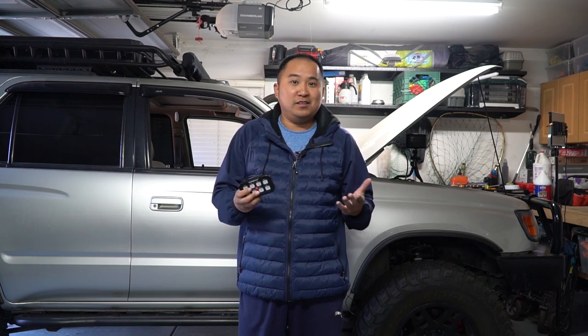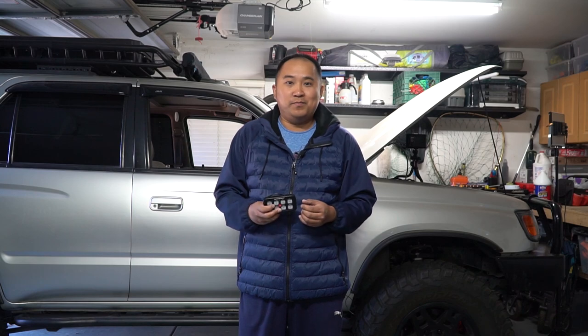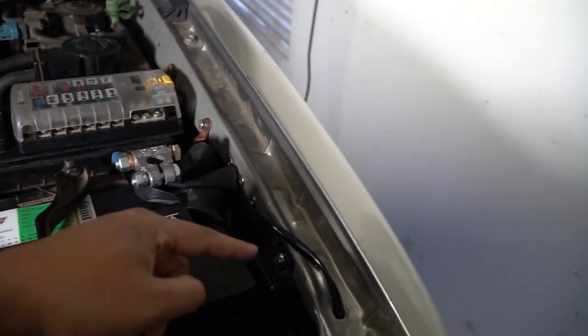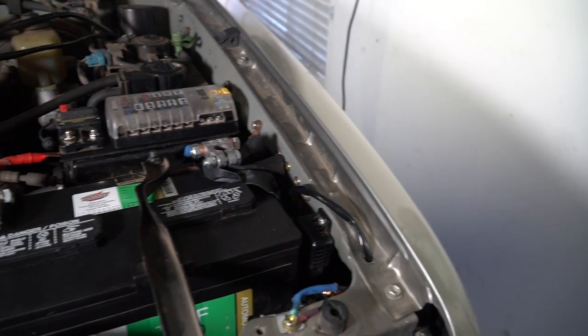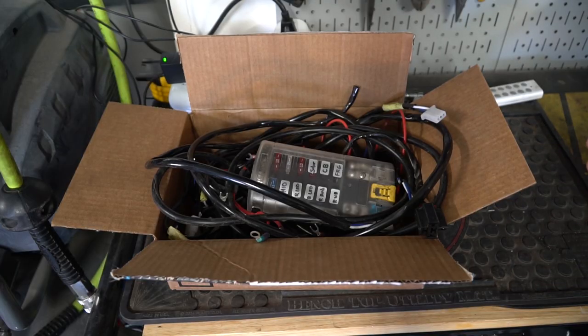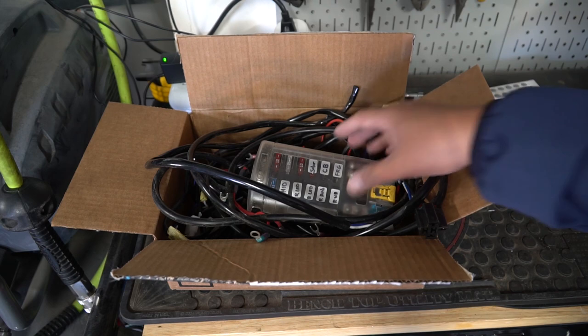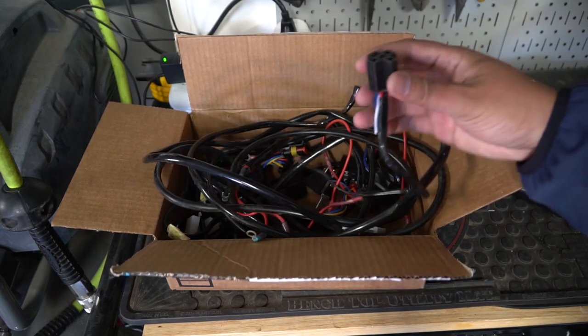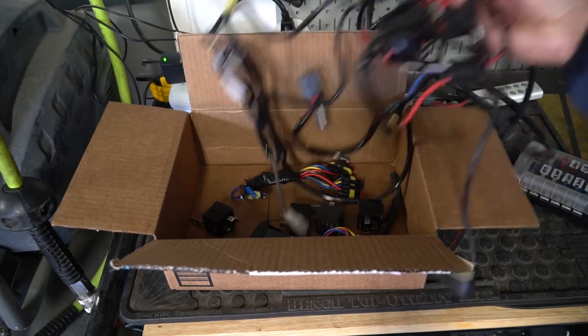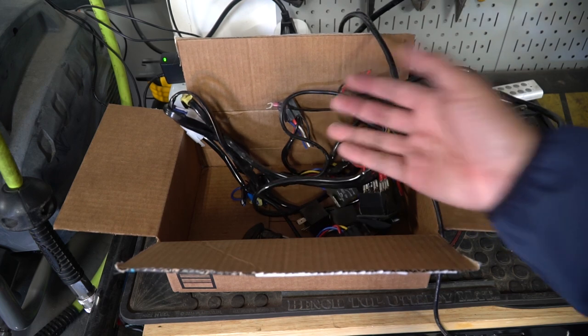Now this is a Chinese knockoff made by AuxBeam. They did send this out to me to test and review, so I did get this for free. I'll let you guys know my opinions at the end of the video. I did have a Blue Sea system here with all the wires going into it and relays that I've already removed. I wanted to start from a fresh system and show you guys what it's like to install one of these. This is the Blue Sea system, as well as all the relays and wiring to the cab — and you can see there's quite a bit of stuff here that's going to be replaced with the AuxBeam system.